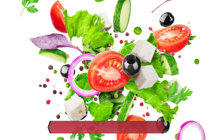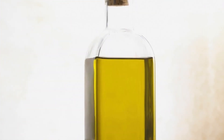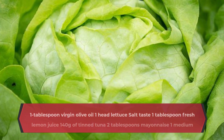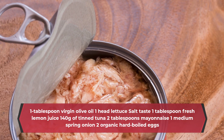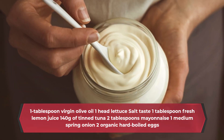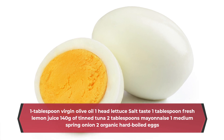First, ingredients: 1 tablespoon virgin olive oil, 1 head lettuce, salt to taste, 1 tablespoon fresh lemon juice, 140 grams of tinned tuna, 2 tablespoons mayonnaise, 1 medium spring onion, 2 organic hard-boiled eggs.